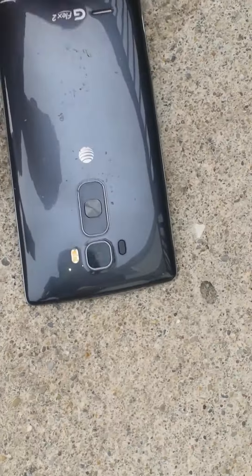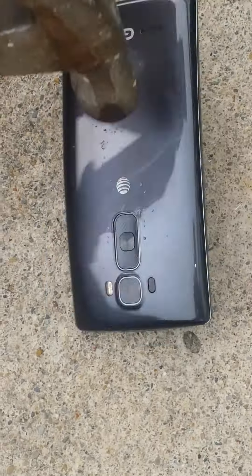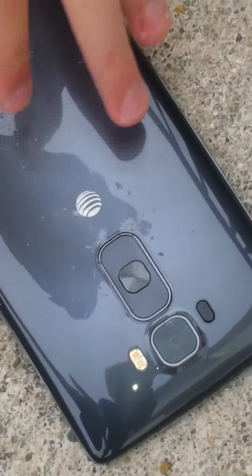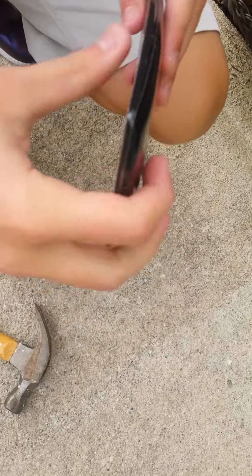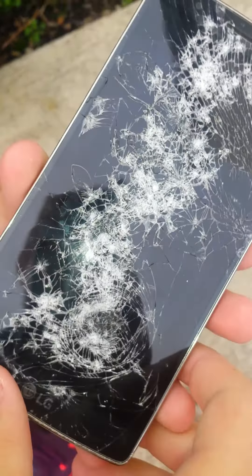Oh yes, that's awesome. Hit the back. Dang, dang! That curve — wow, it's doing nothing. Break the camera, break the camera! Oh yeah, nice. Oh my goodness, that is pretty sweet.